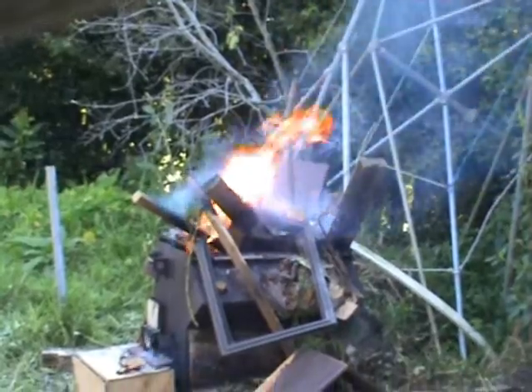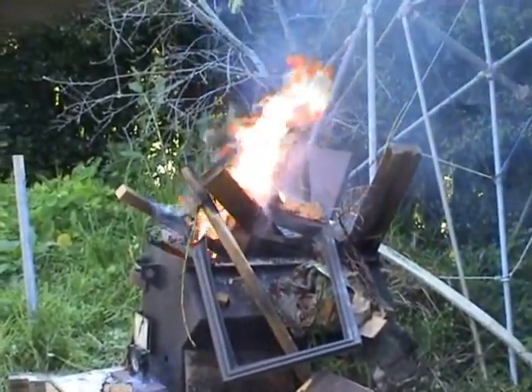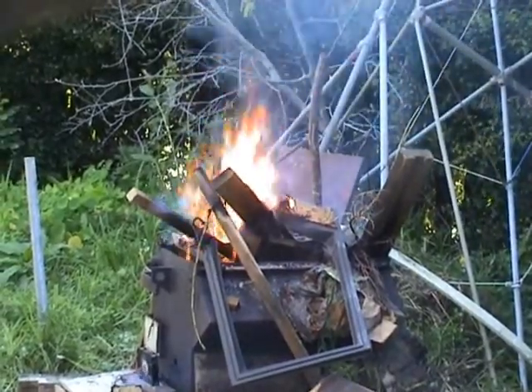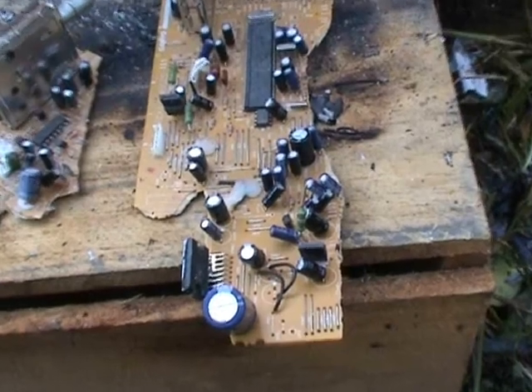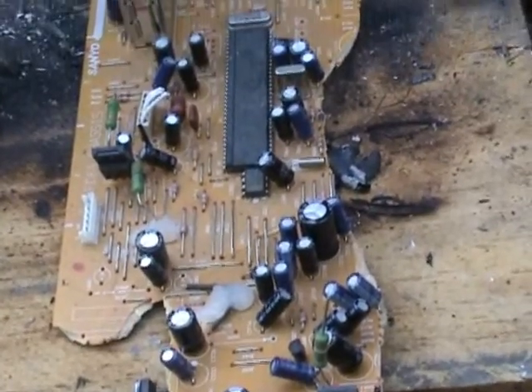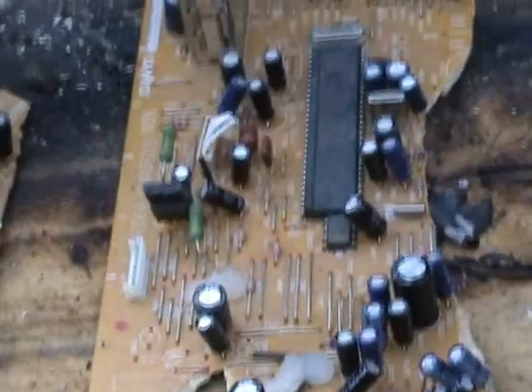Just burning some remains of the old TV — just missed the capacitors for the video. I'll chuck a little board with some caps in and they'll pop quite nicely. I found some of these old tuner boards with non-vented caps. It's a bit too much work to solder them all up to pop them, so I'm just going to put them in the fire.